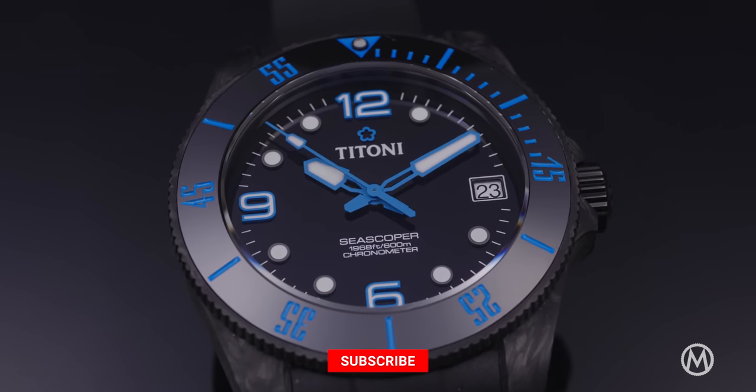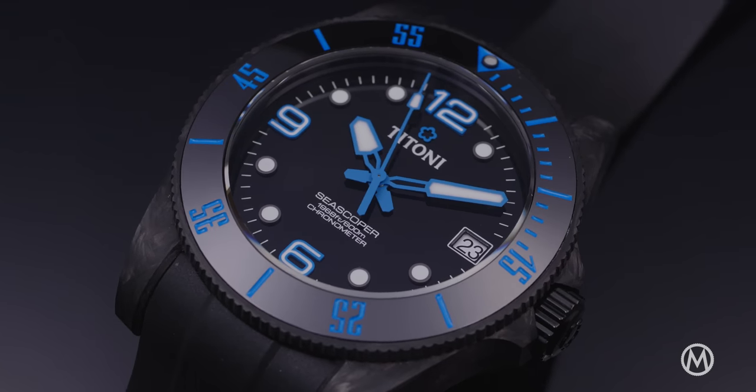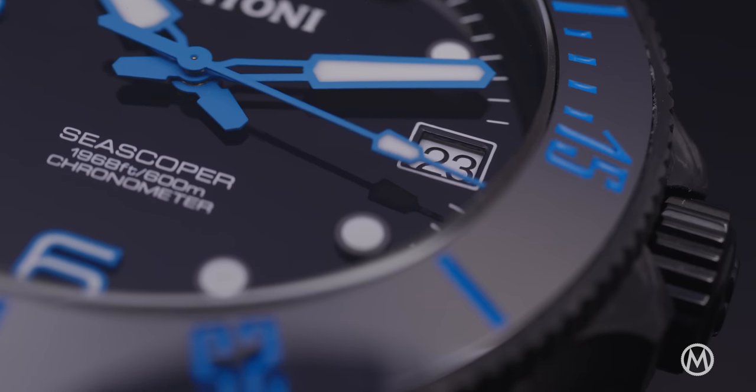The hands have a distinct shape with SuperLuminova inserts, and paired with the large applied hour indices, they make for a very legible dial. The minute track in white is interrupted by the date window at 3 o'clock.